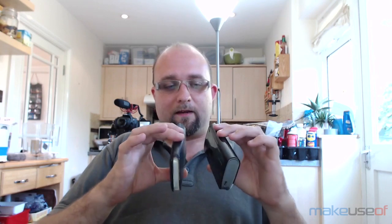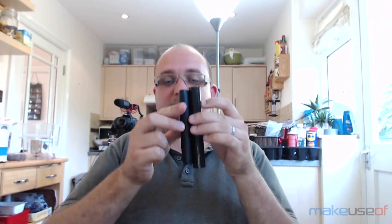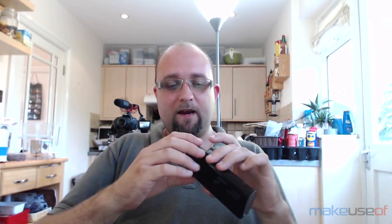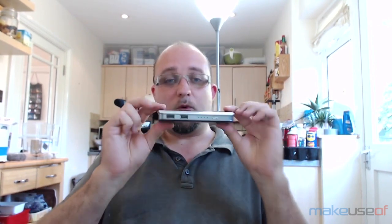In terms of size, just for comparison, this is an iPhone 5s — it's a little taller, a little thicker, and a little heavier than a smartphone. The design is called the Harmonica, and you can see why.